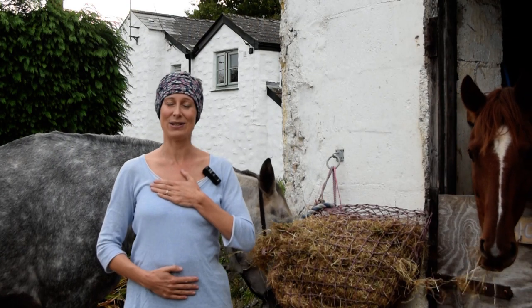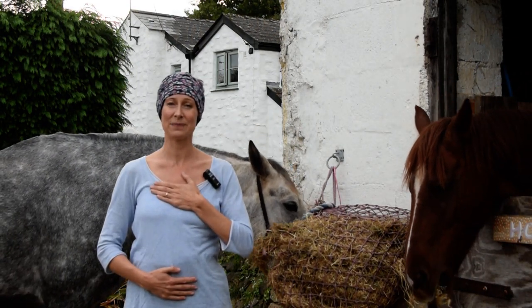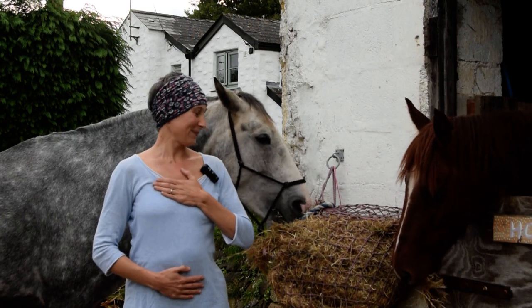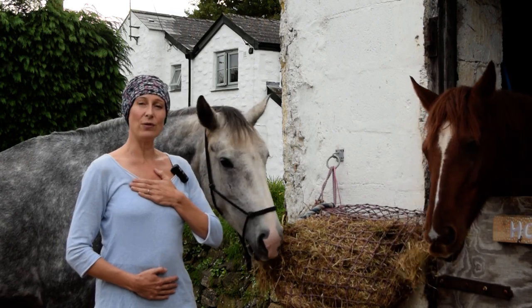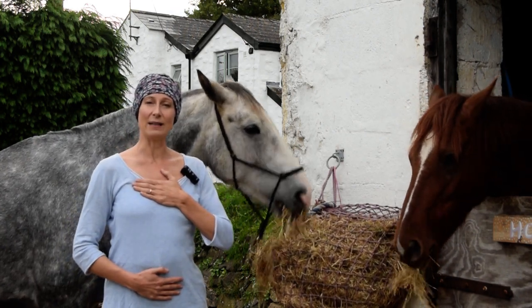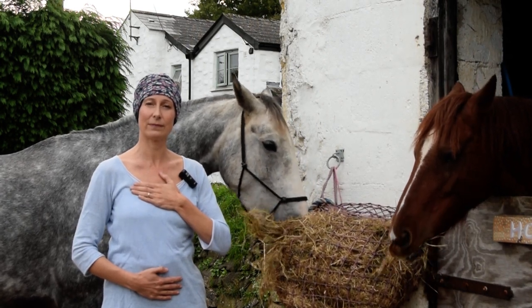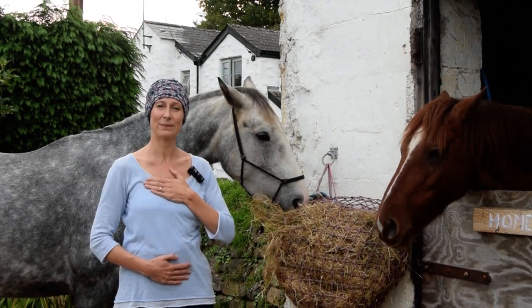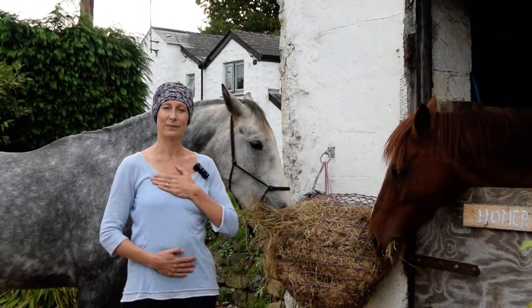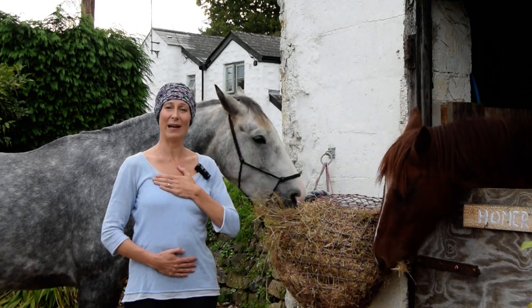So let's take a good breath in through the heart. I'm breathing out through that lower hand. Breathing in through the heart, and breathing out through the lower hand.